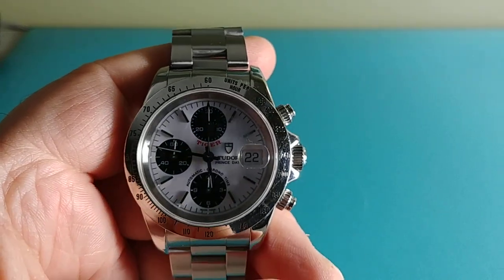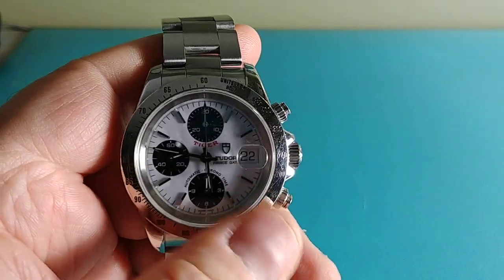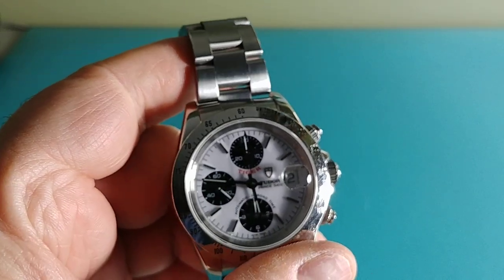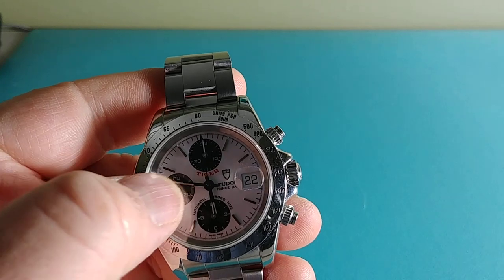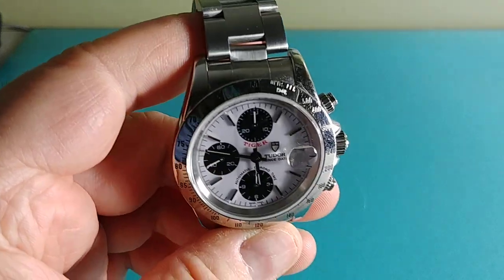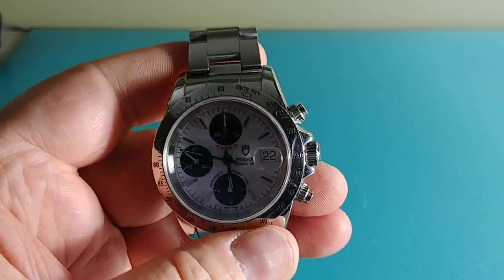I was looking for the closest I can get to a Daytona without spending Daytona money. Being a late production 1997, this correlates with the similarly era 16520 Daytona. The Daytona has the sub-dial indices at 3, 6, and 9, but this one, because of the movement choice, has them at 6, 9, and 12, which I like because it opens up the right-hand side for the date.